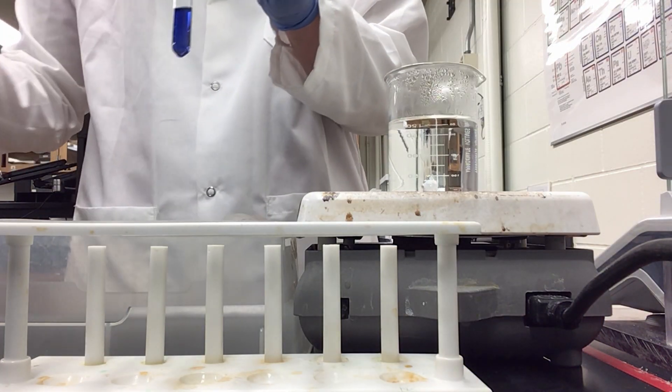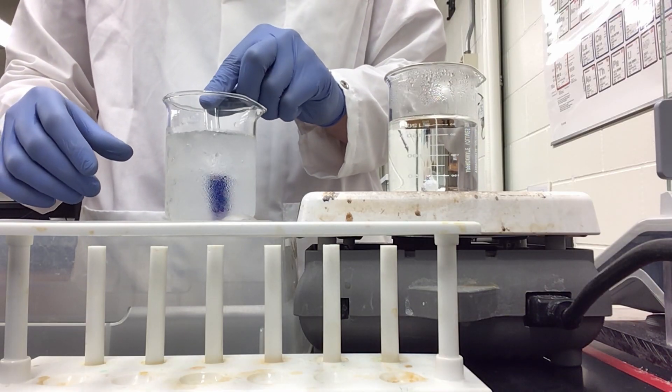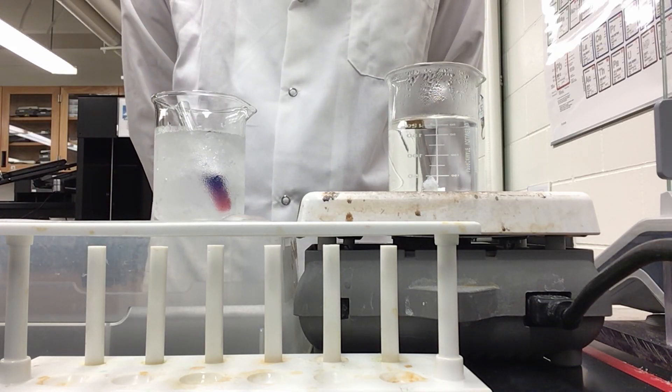Now I'm going to take this and immediately add it to an ice water bath. And as you can already see, we are starting to get pink to come back into the solution.